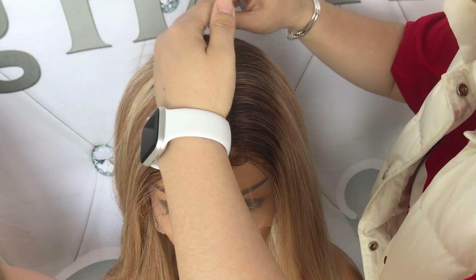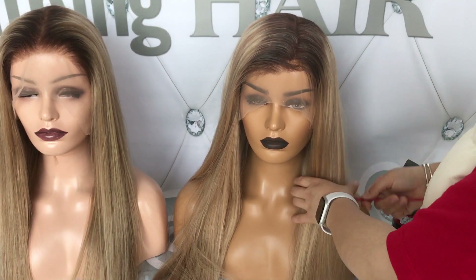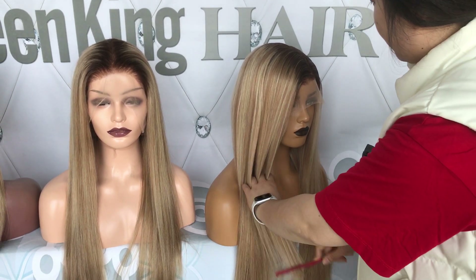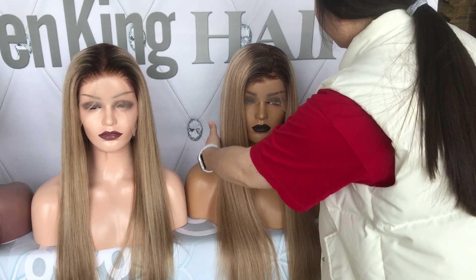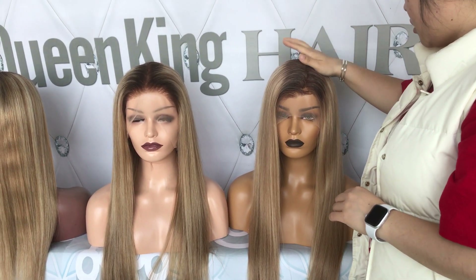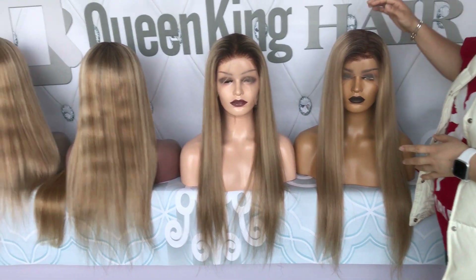There are customers who are worried — in our last video we told you that if you don't know how to deal with the hair, don't wash it when you first get it. But some customers misunderstood and think the hair cannot be washed. This is totally a misunderstanding — the hair can be washed any way you want.